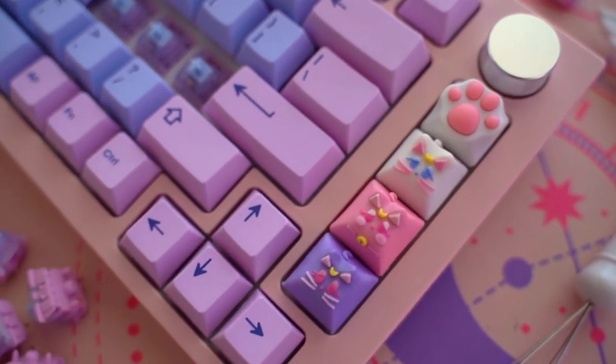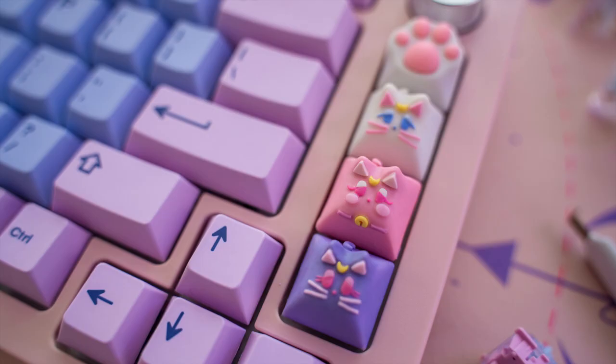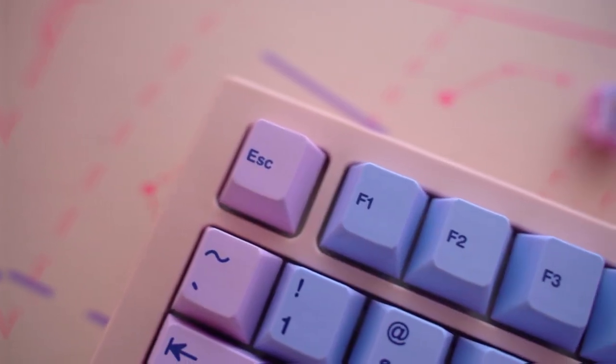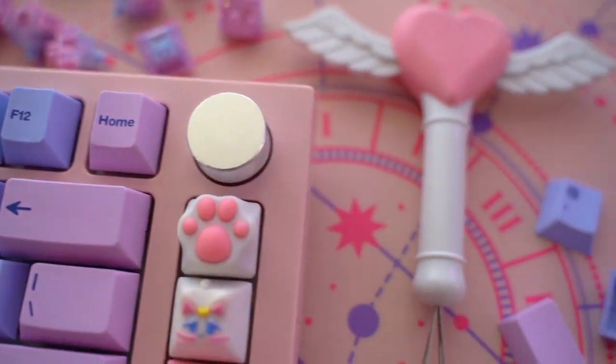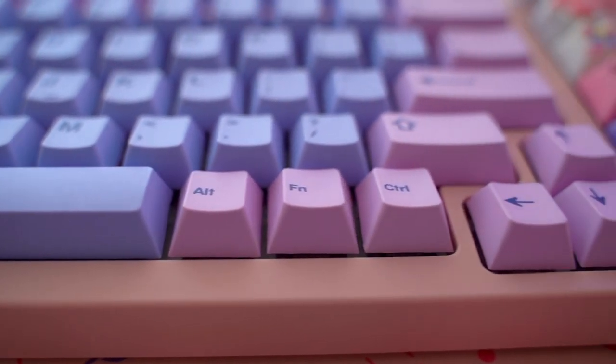As for the keycaps, I'm always happy with anything from Pink Tree Tops and I just think they look super cute displayed on the side. The details are really intricate and these particular shades of pink and purple were the perfect choices. For the main keycaps, I'm also always happy with any keycaps from Canon Keys and the quality is always excellent. The legends are sharp and the keycaps feel premium.